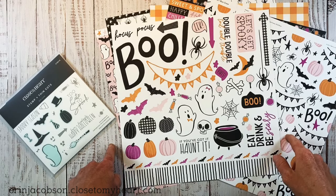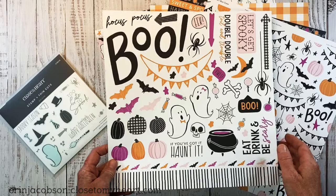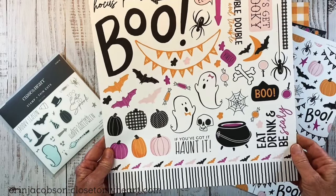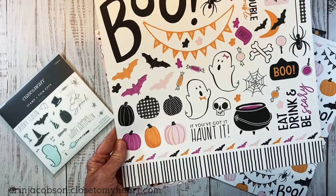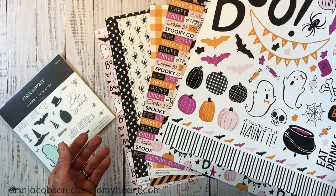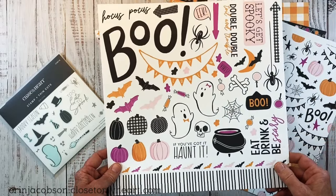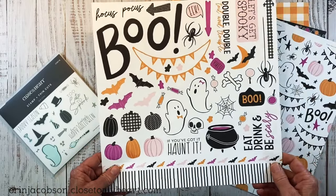This is going on now through the month of October, and as you can see, it's a very fun and whimsical Halloween-inspired collection. Nothing scary here — these are just fun images, like little ghosts.